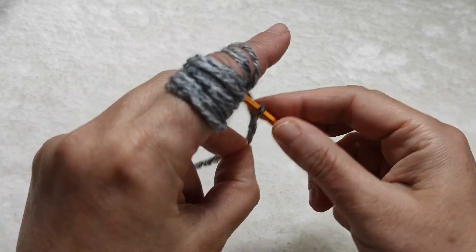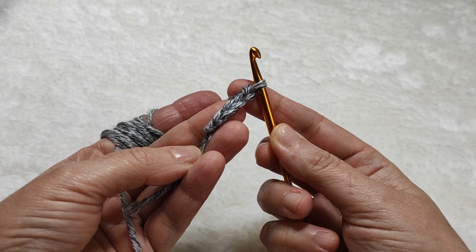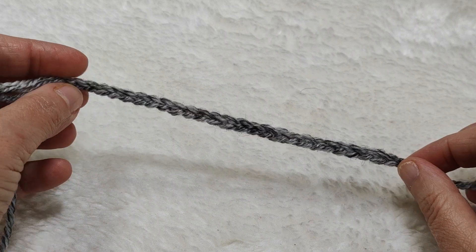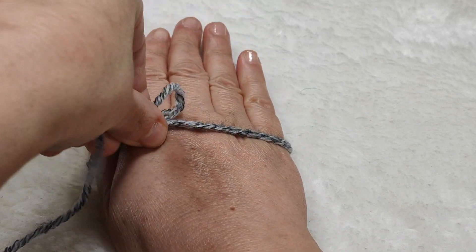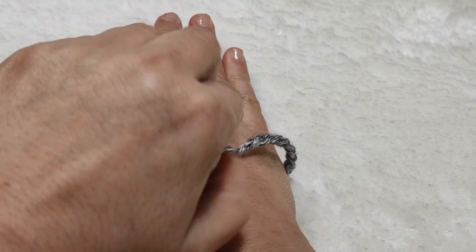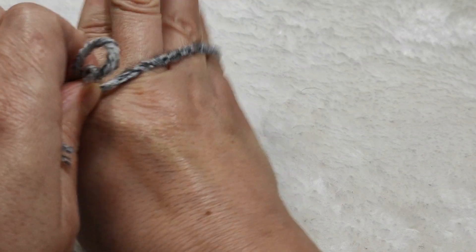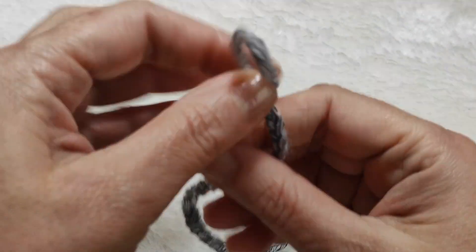One, two, three, four, five... like this I am making 28 chains. Now, everybody's hand structure and size is different, so after making 28 chains, wrap it around your hand like this and measure it. It should be not very tight and not very loose — you should be able to wear it and take it off easily.